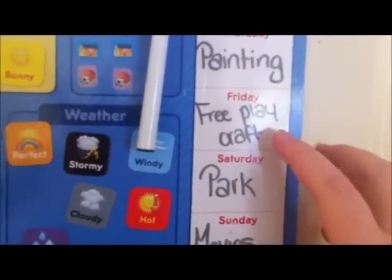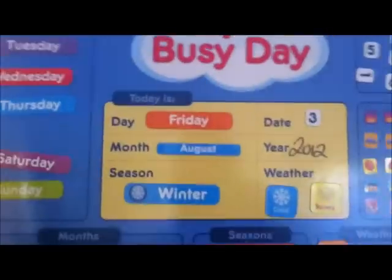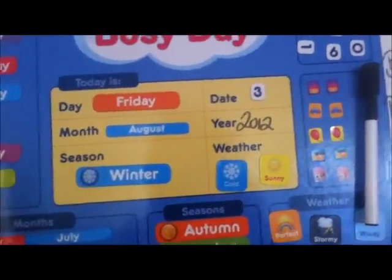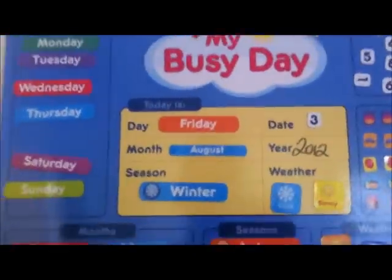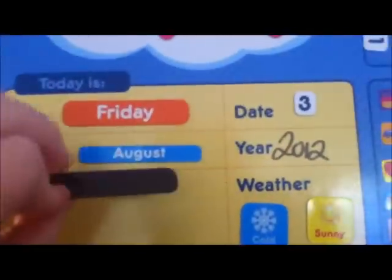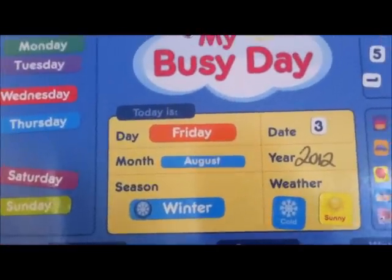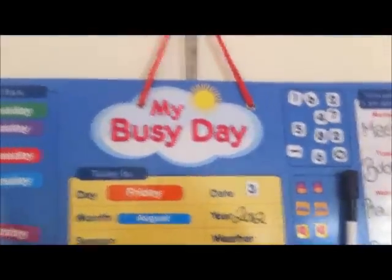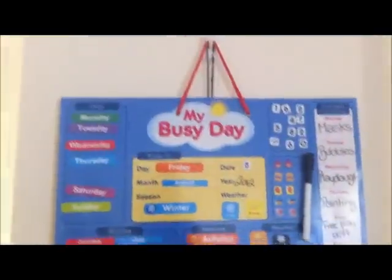So this is today — maybe, just depends how Mia is. This is the weekend, and then we go back up to Monday again. So today it's Friday, the 3rd of August 2012, it's winter and cold and sunny. Mia loves doing this every day. It's just magnetic, so yeah, that's it.